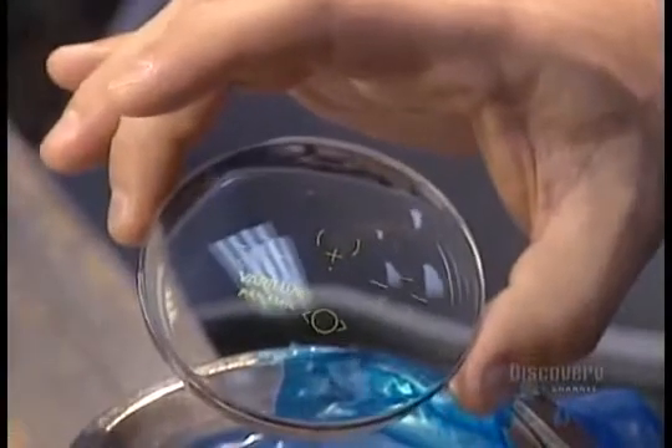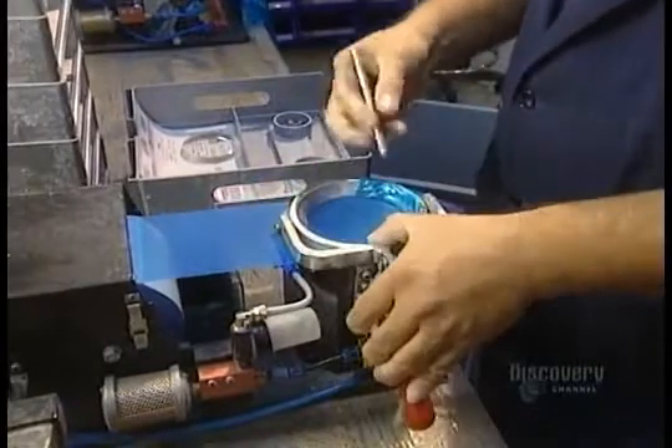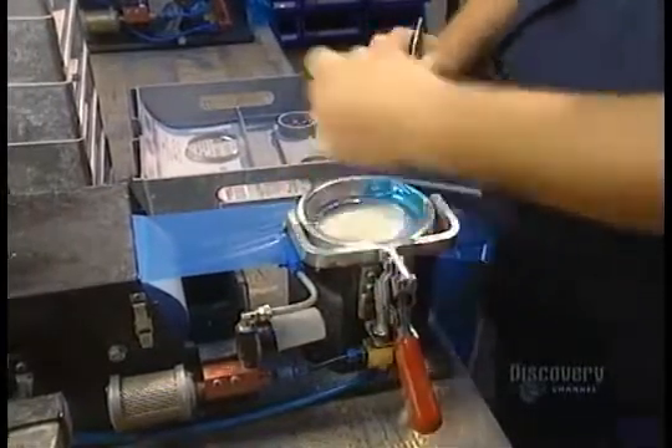Eyeglass lenses start out as large plastic discs. The first step is to place a protective film over the convex side so it won't get damaged while the lab works on the concave side.